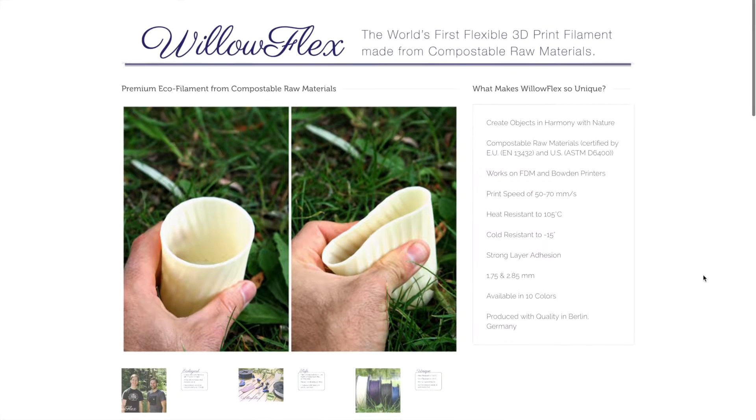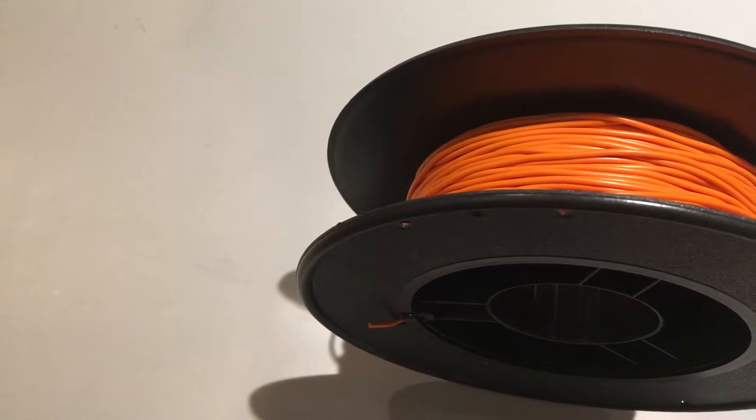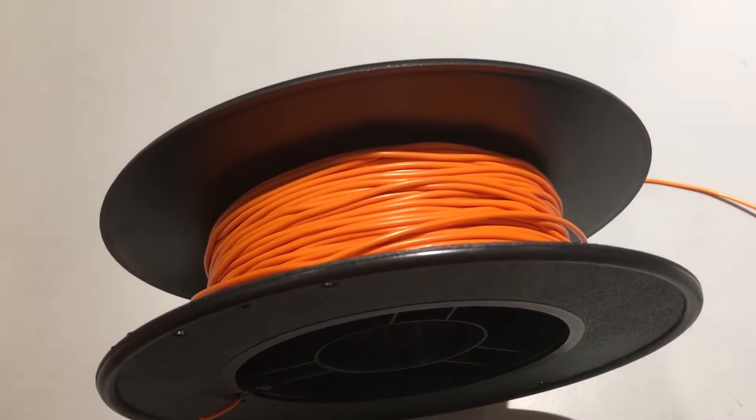Hey guys, what's good? So if you watch my videos, you probably know that I work a lot with soft materials, from rubbers to silicones to even fabrics. I do a lot of 3D printing as well, which is why German company Bioinspiration reached out to me regarding their product — a filament called Willowflex. Today we're going to play with this material and see how it holds up as a practical specialty filament.